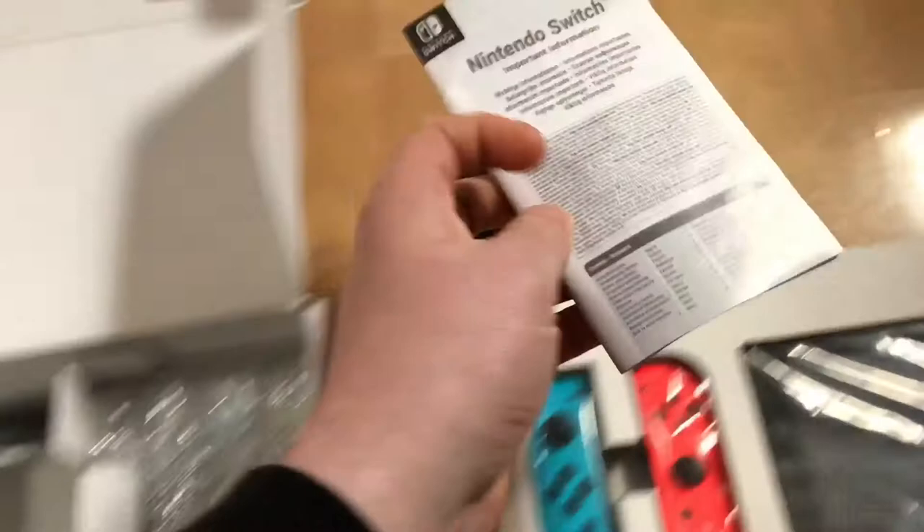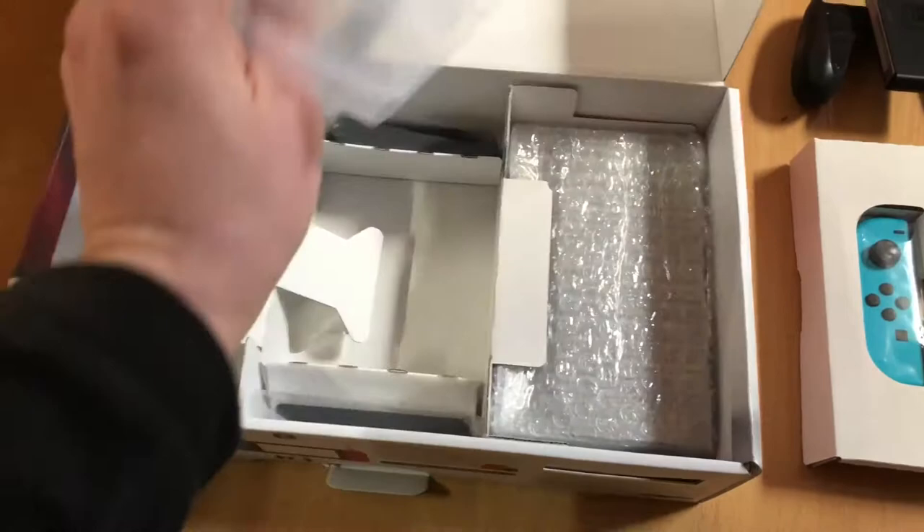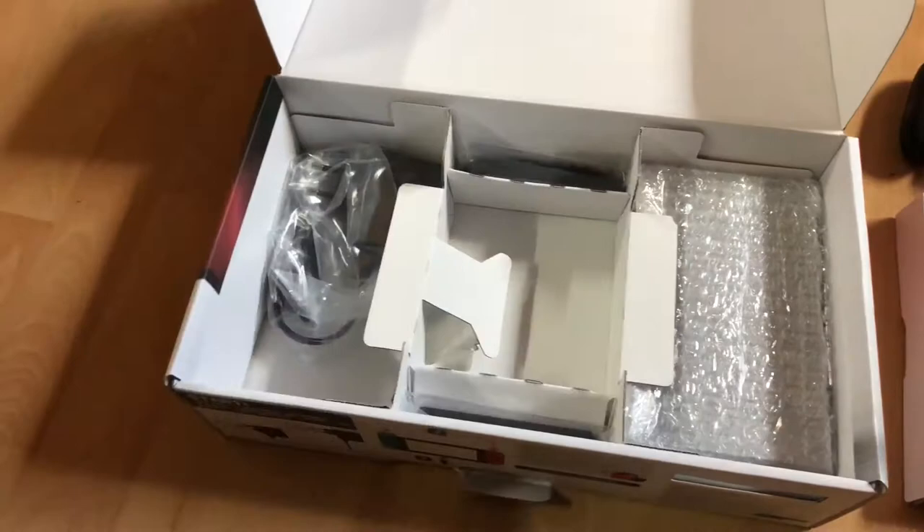Some instruction manuals. And an HDMI cable for connecting your console to your flat screen television. There it is — this is for HD vision.